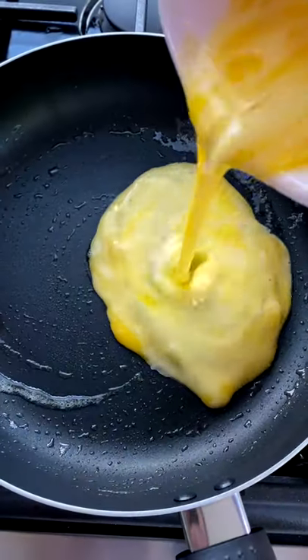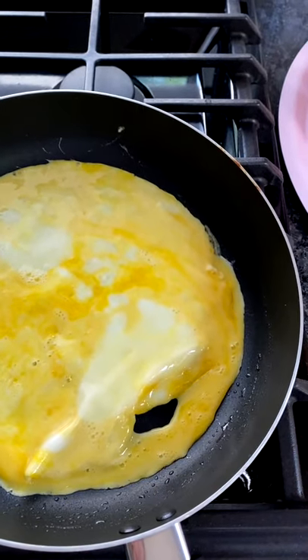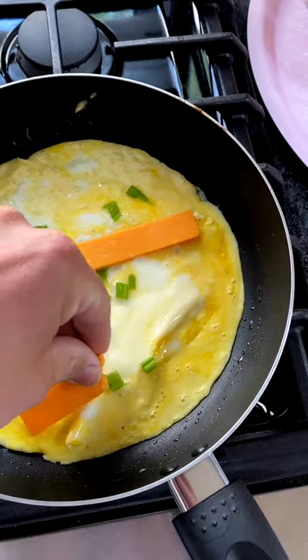Next, once your pan is ready, just pour in your eggs, then just pinch in the sides to cook evenly. Throw in any type of toppings you want.